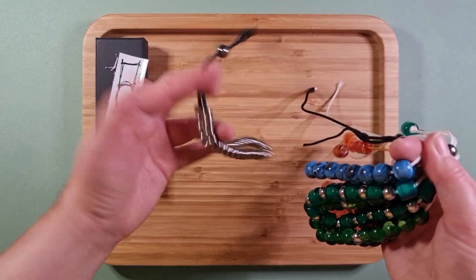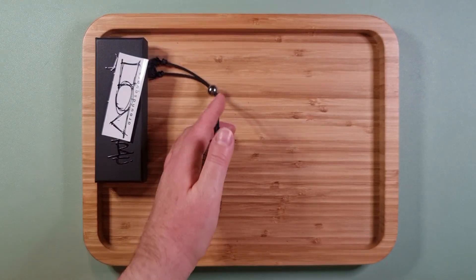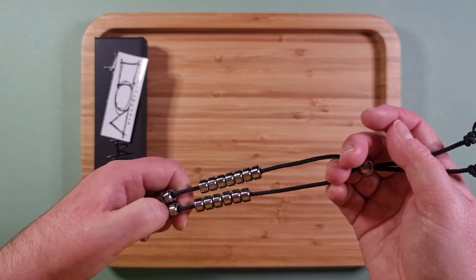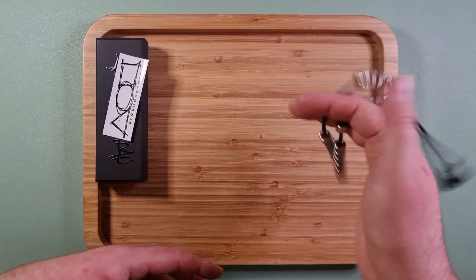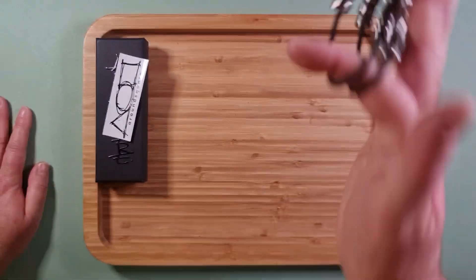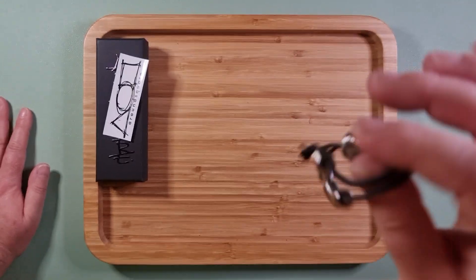I don't really use those that much. I mainly wanted a metal one because I want it to be a wearable, and I prefer how sleek the metal sets look and I prefer the weight as well.